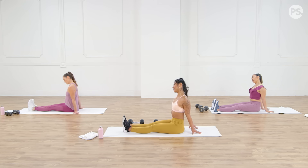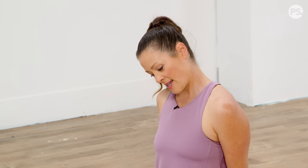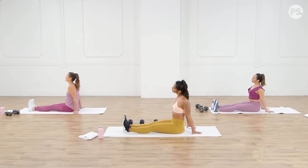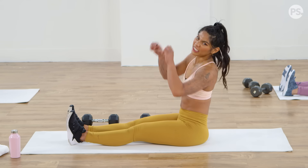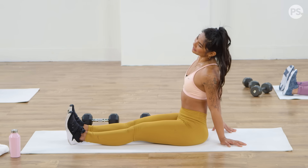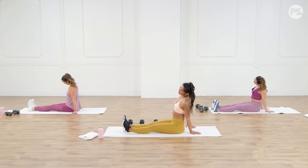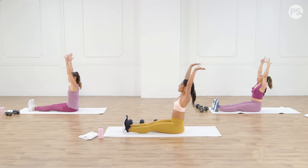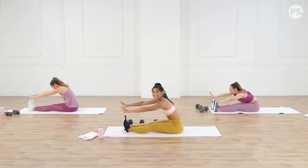Bring both arms behind your back — you can either clasp your hands or just put them back behind you — and take your head to the right. Just feel a nice stretch, actively trying to push the shoulder down while you stretch the neck. Especially if you're at your desk or driving a lot — get that tension out of the neck and shoulders.